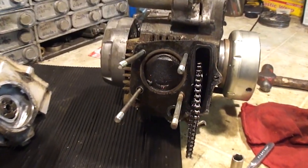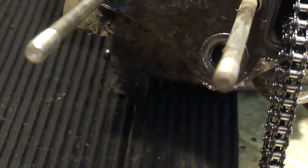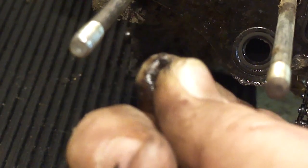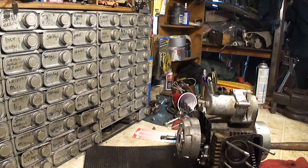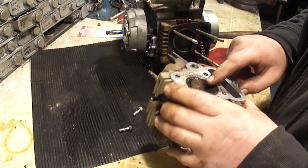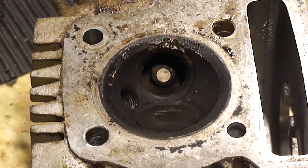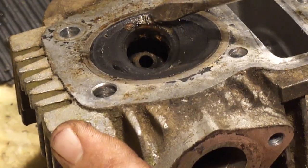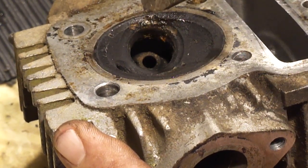Let me just zoom in here. Look at that — that is a screw, or part of a screw, down in the cylinder. How's the head look? The head took damage. Wow. Well, at least we figured it out — might be able to fix this head, I don't know. Looks like it's got the valve pushed open slightly. A tiny little screw fell into the engine. The head took some pretty good damage here — it's kind of pushed the aluminum up and over the valve seat.